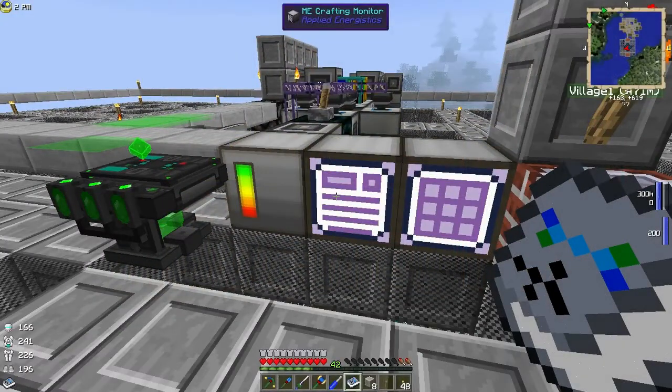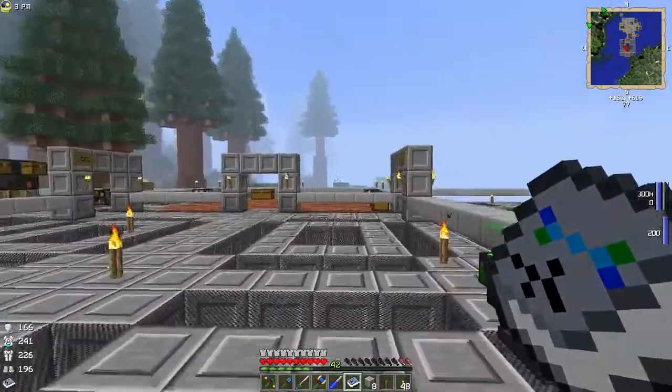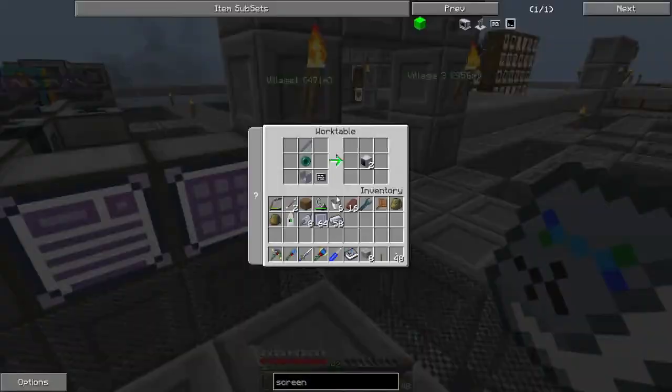Welcome back everybody, this is episode 14 of Bame's Monster Adventure and I am going to continue working with RotaryCraft today. As I was mentioning in the last episode, we're wanting to get some hydrokinetic engines up and running and we're going to get that done now.